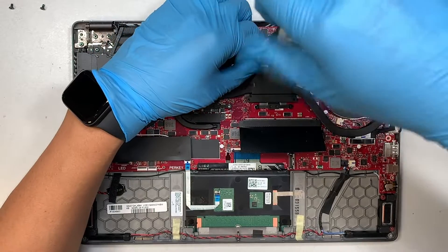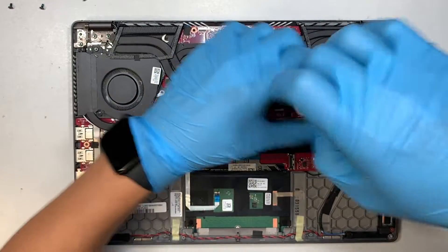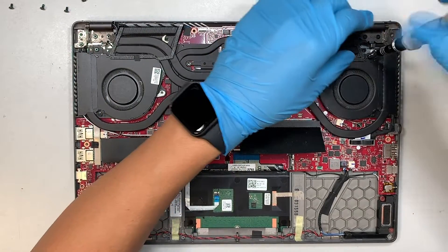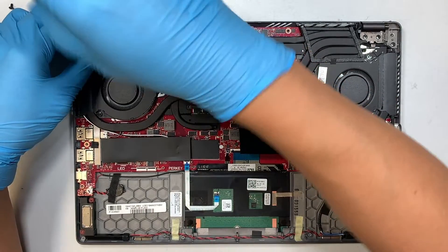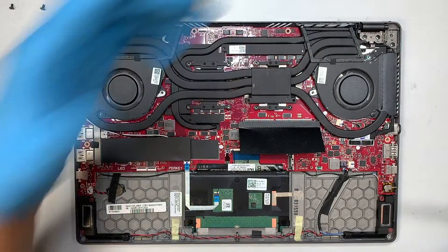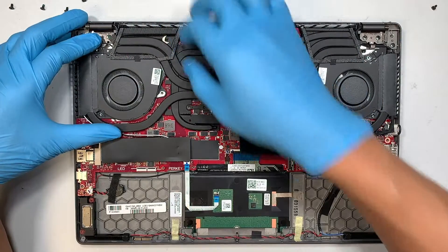There are four more screws on the other side. Continue removing the screws — these are the screws for the CPU fan, you need to remove them as well. A useful tip: take a picture of the internal part of the laptop, print it on paper, and as you remove the screws, place them on top of that printout so you know where each screw goes back. That way you won't miss any screws.